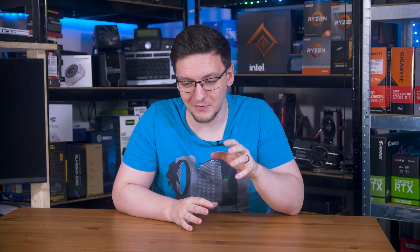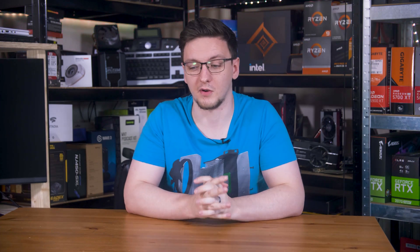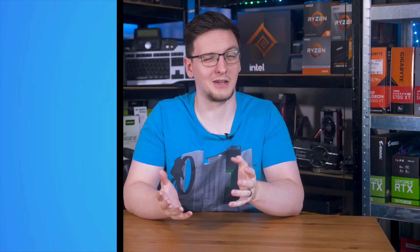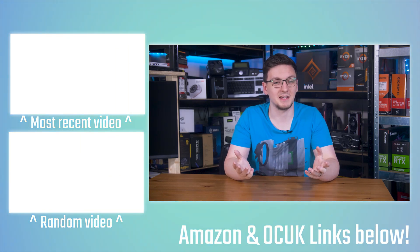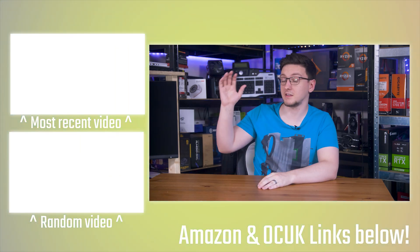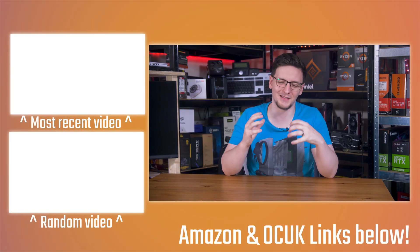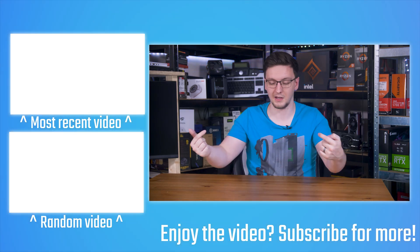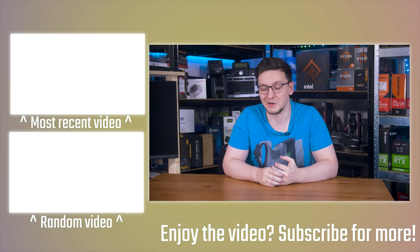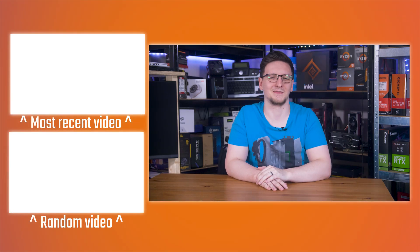If I've missed anything or anything is incorrect, please leave that in the comments — I'd love to learn from any actually qualified people. If you want to check out more videos I'll leave some on the end cards, and if you want to support the channel you can check the links in the description, become a YouTube member, or check out Patreon. Thanks for watching, see you in the next video.